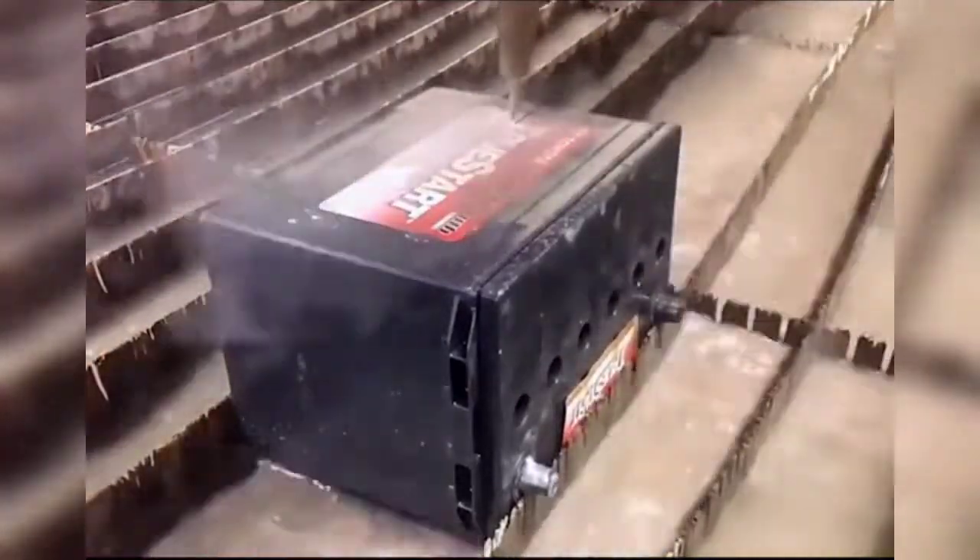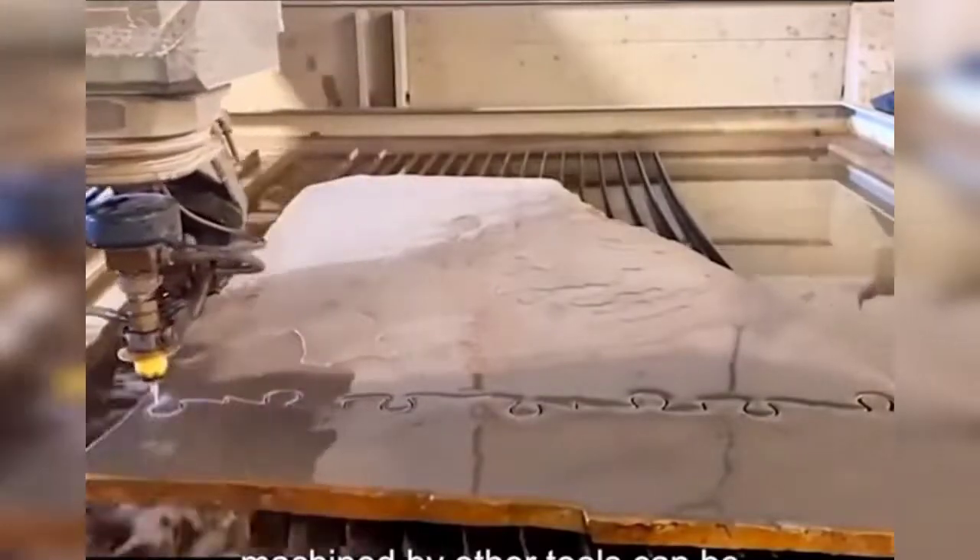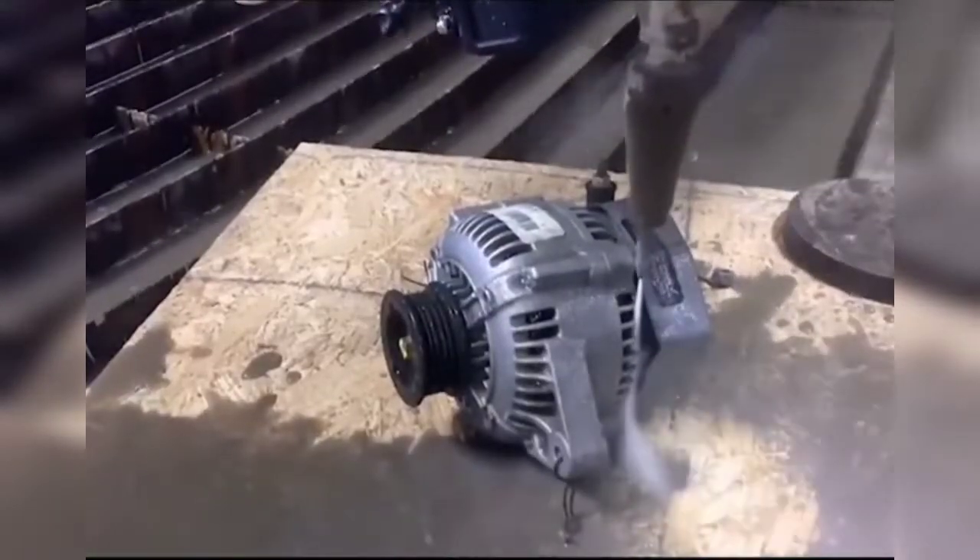Although not a knife, it can have the effect of a knife. Complex surfaces that cannot be machined by other tools can be processed, as well as freeform cut components.